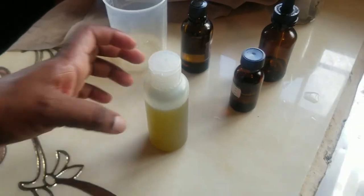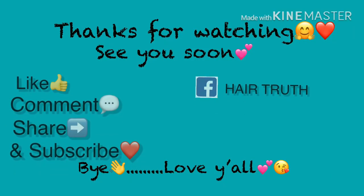Thank you so much for tuning in. I hope you all found this video useful. I have more DIYs coming your way, so stay tuned. Don't forget to like, share, and subscribe. And if you decide to make this herbal oil, please feel free to tell me how it worked for you. I'll see you guys in another video — thank you so much for watching!